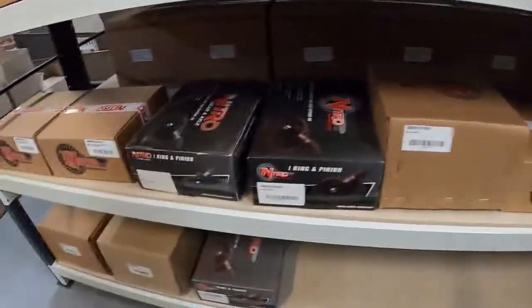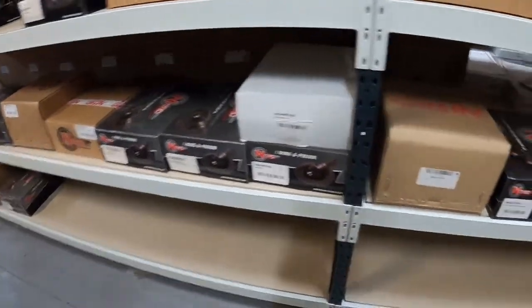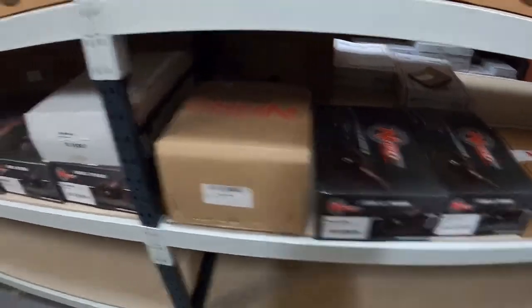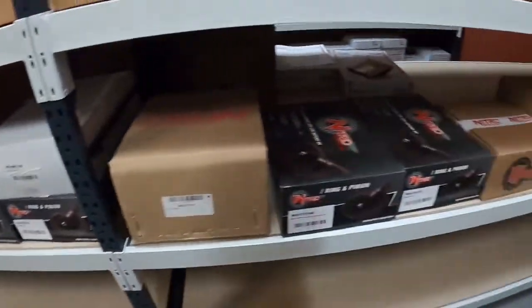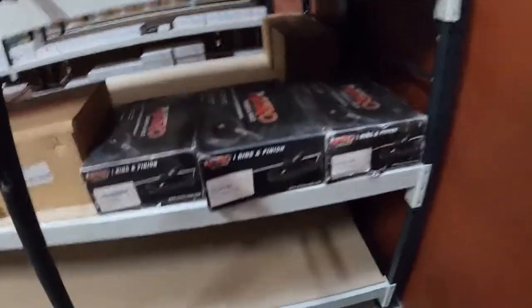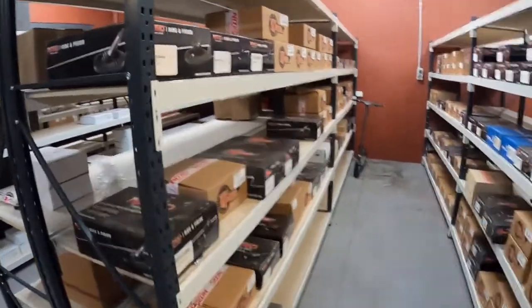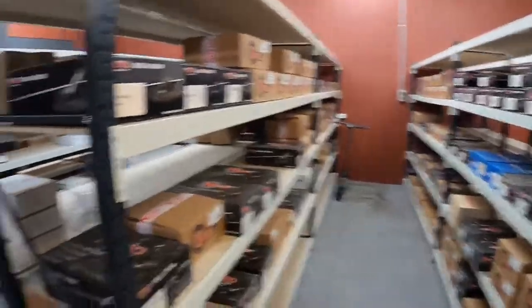Dana 60 — these are a very, very strong center, so a lot of people are upgrading these and making custom jobs out of those. Still 60, somebody's scooter. So this entire row just here is all for Jeep stuff, so all your Danas.